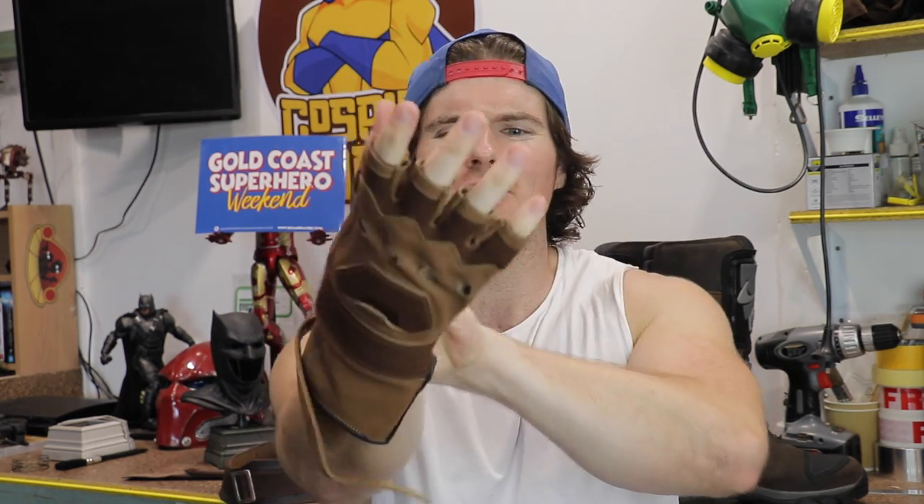These are the gloves. They're very stock standard gloves, but the quality is amazing. As you guys know, this is just way too clean for my liking, so there is going to be a lot of weathering involved. But for a stock glove, they're absolutely beautiful and just perfect to be honest.